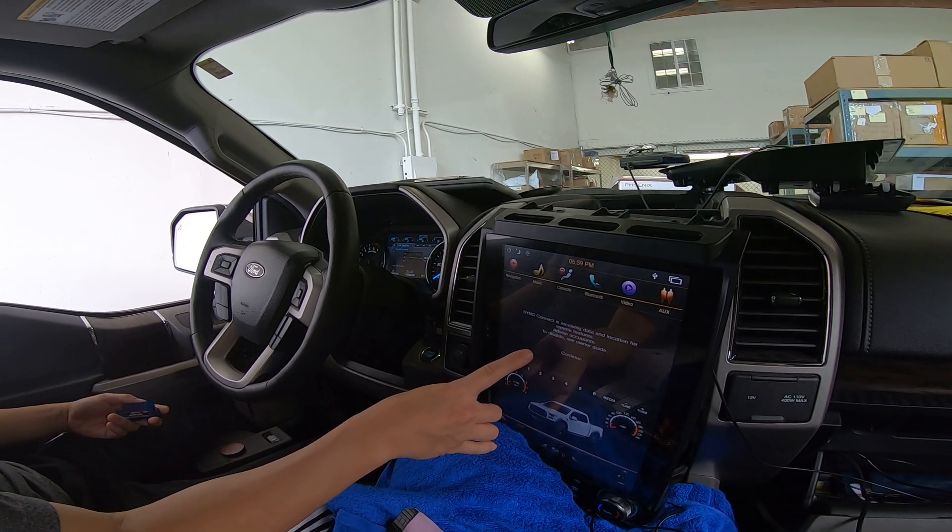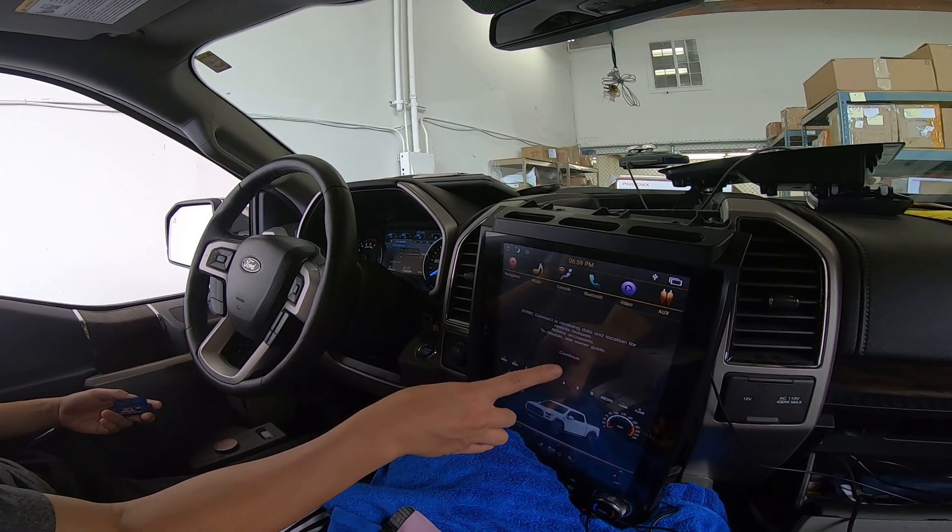Sync Connect is receiving data and location — okay, remove features, continue.